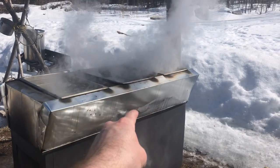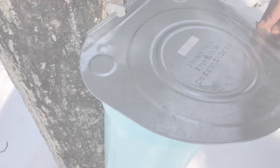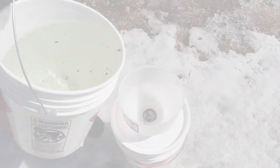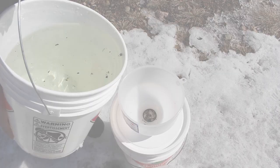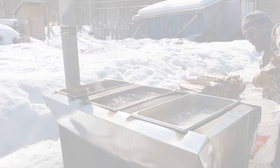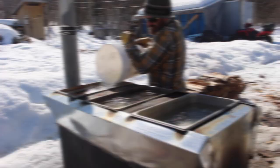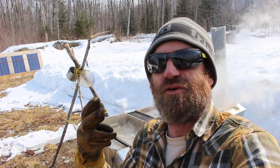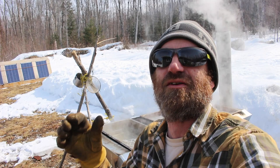This is the Sapperator. Just look at the steam coming off that. I am so glad to have this evaporator finally up and running. I've had two batches through it so far — this is the third. Each batch has been around 200 to 220 liters. So let's have a look at this thing, what exactly I used to build it and how it works.